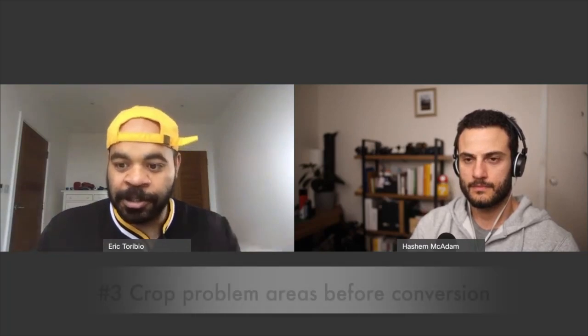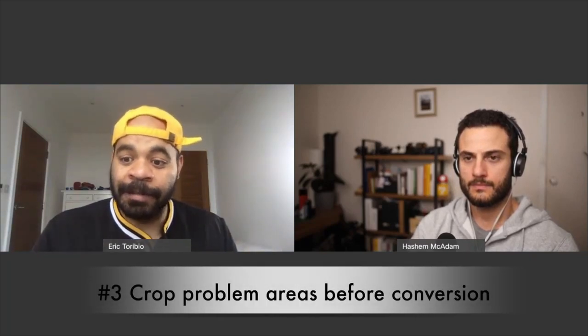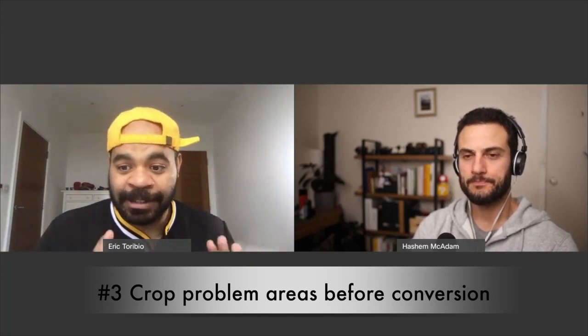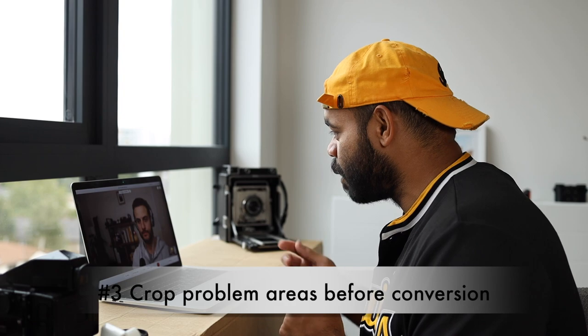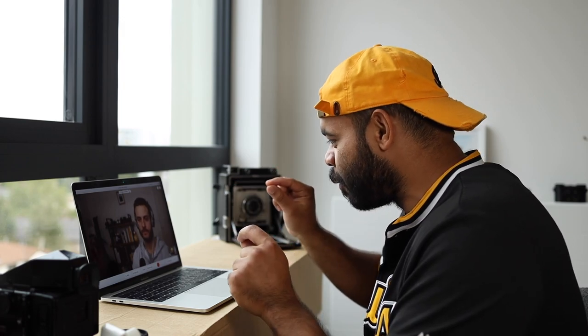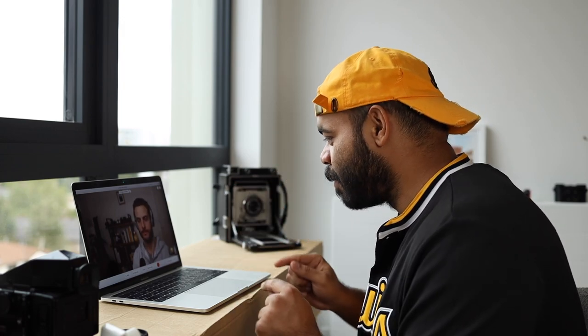Nate actually showed an example where he cropped the whole image first and converted it — got poor results — then cropped just a portion without much dust and did the conversion based on that, and it looked so much better. Same exact scan, just cropped differently before converting. Small things like that make a massive difference. I would have never thought to get creative with how I cropped — I always just cropped right to the border.